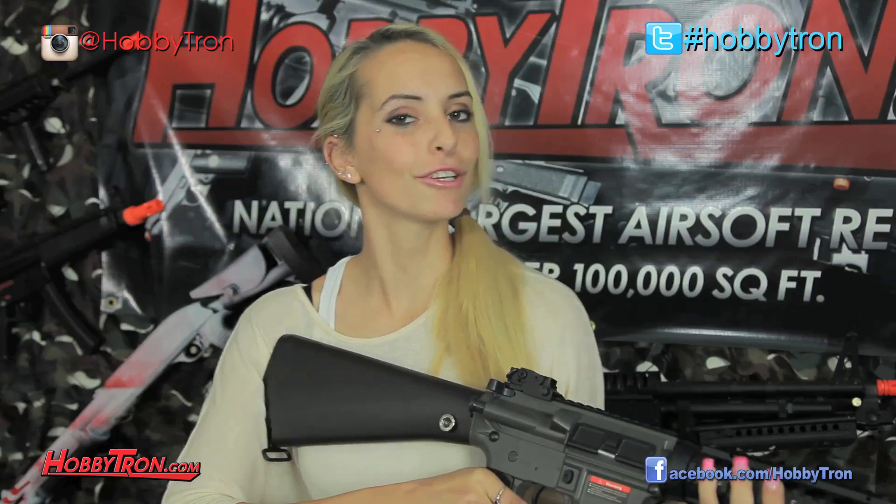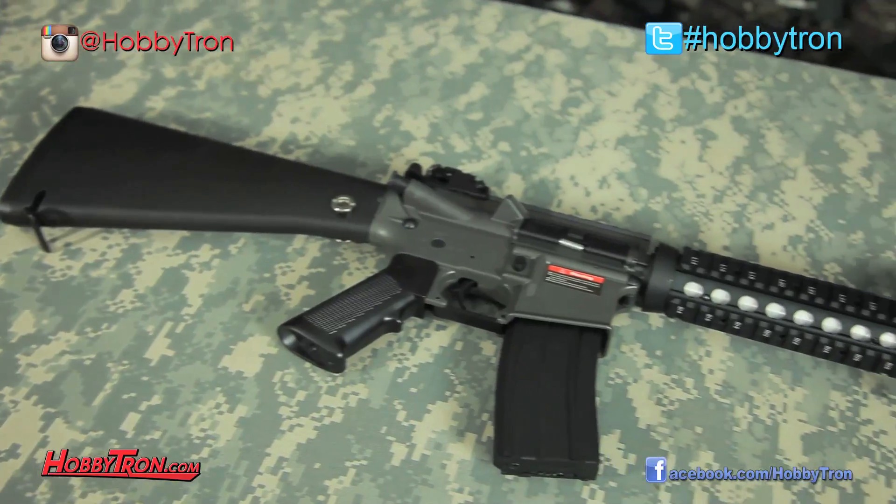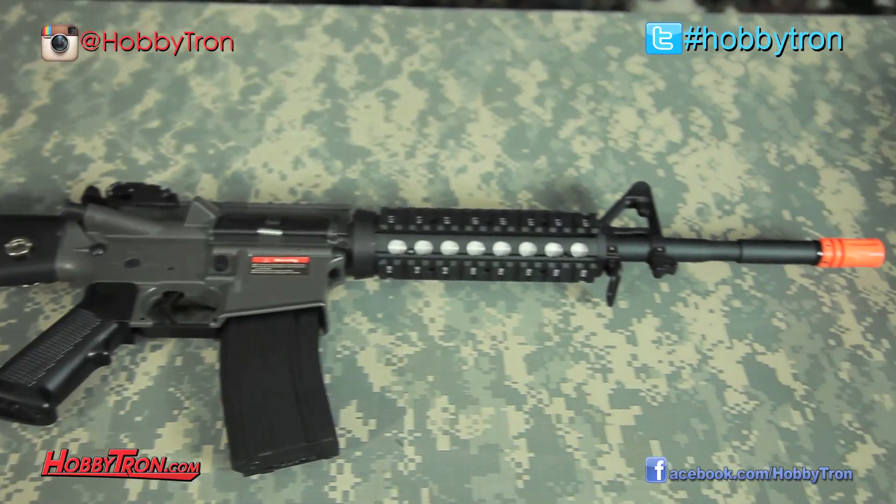To sum everything up, I think this J&G M4 is a great choice for a starter M4 seeing how lightweight and versatile it is, and it does have the quad RIS system on the front for all you guys looking to attach a flashlight, laser, or PEQ box.